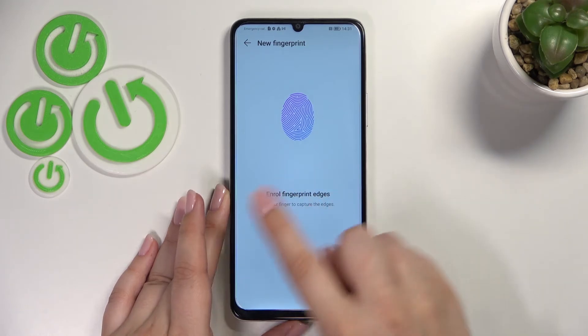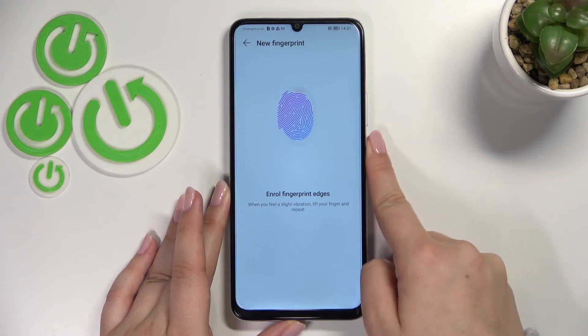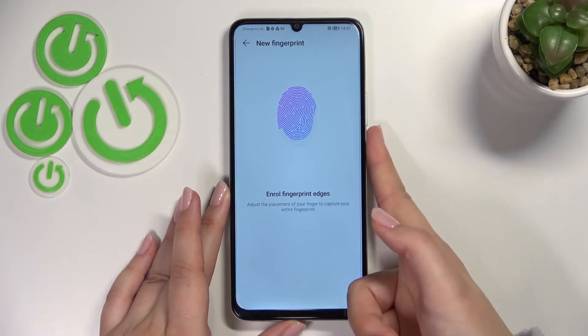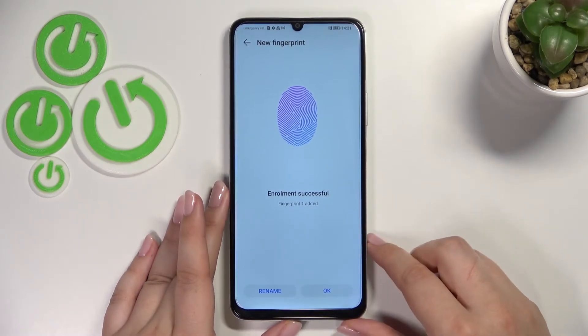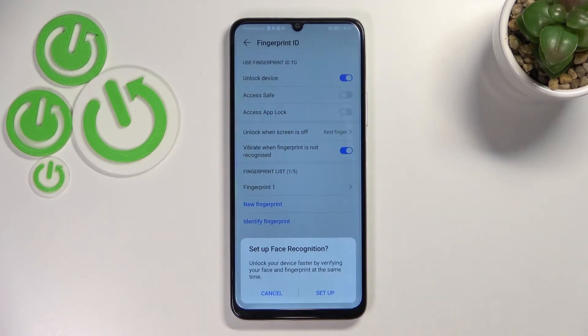Right now we have to enroll the fingerprint edges, which simply means we have to cover different areas of the finger. We just successfully added our fingerprint. We can rename it here or just tap on OK.